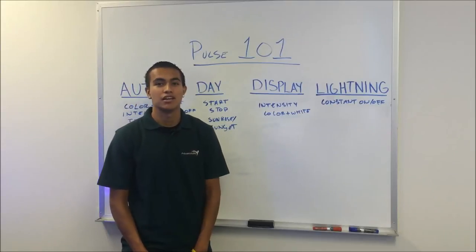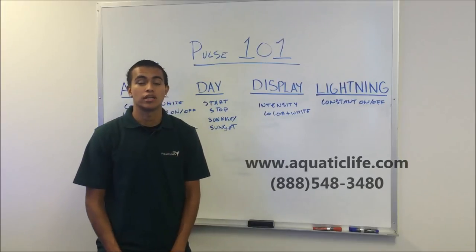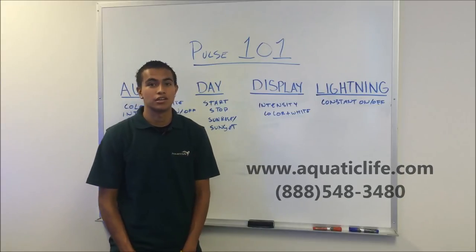For more information about the Pulse LED light fixture, visit our website at www.aquaticlife.com, or give us a call at 888-548-3480. Happy reefing!